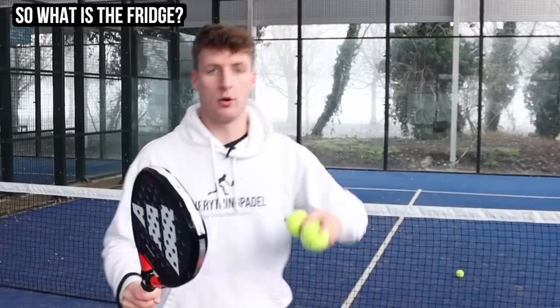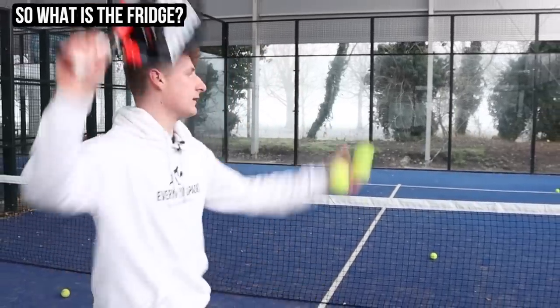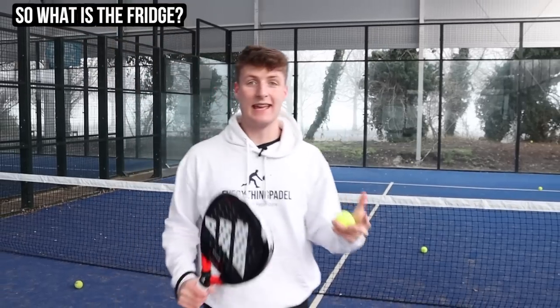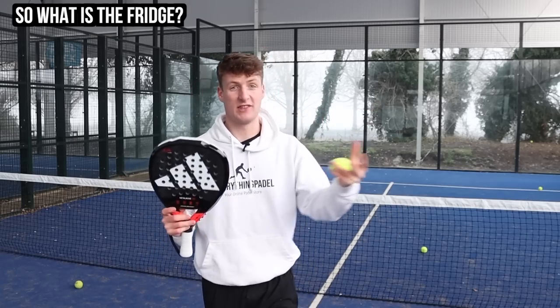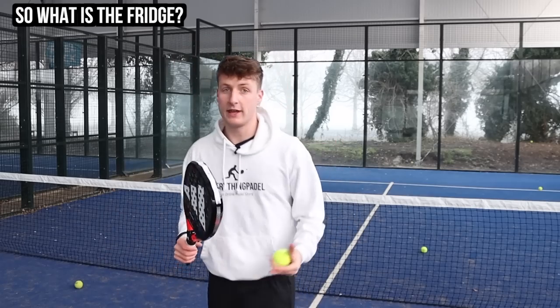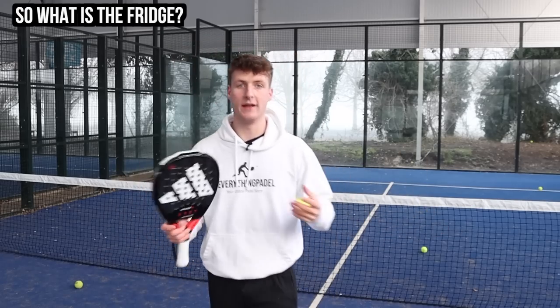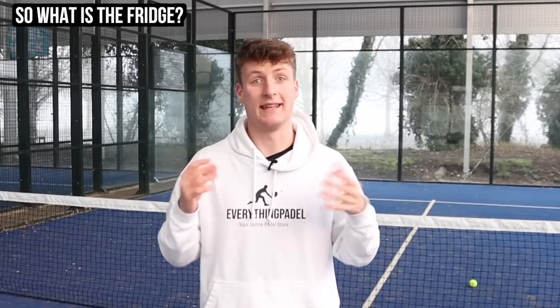Often me and my partner will say, 'Let's fridge the guy on the left,' and we'll only be hitting balls to the player on the right. The idea is that the targeted player gets more tired and nervous from being constantly targeted, while the frozen-out player starts getting pretty frustrated. If you've ever had the fridge done on you, it's really, really annoying.